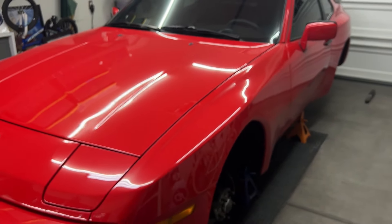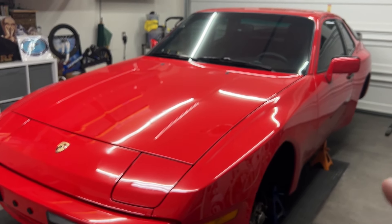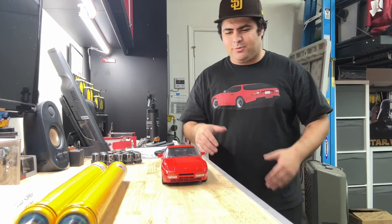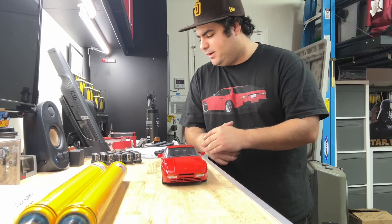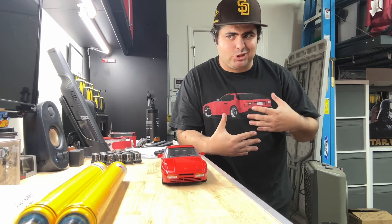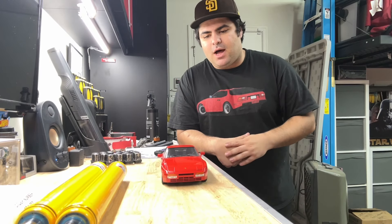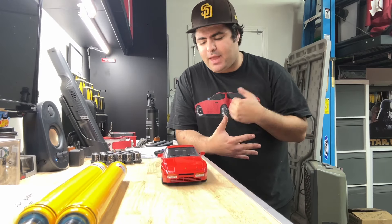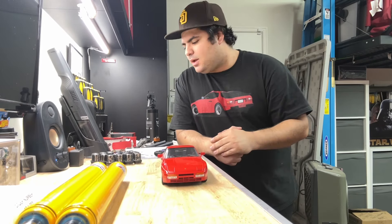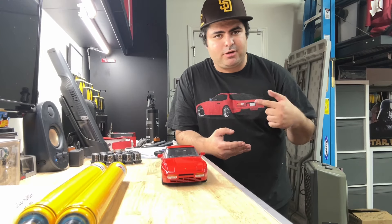So let me flip the camera around one more time and let's talk about why do this — what's the whole point? Is this just another one of those flashy things to say, hey, look at this money I wasted on my car? It really isn't, and I'll explain right now why. We need to understand three things when it comes to suspension tuning: understeer, oversteer, and neutral handling.